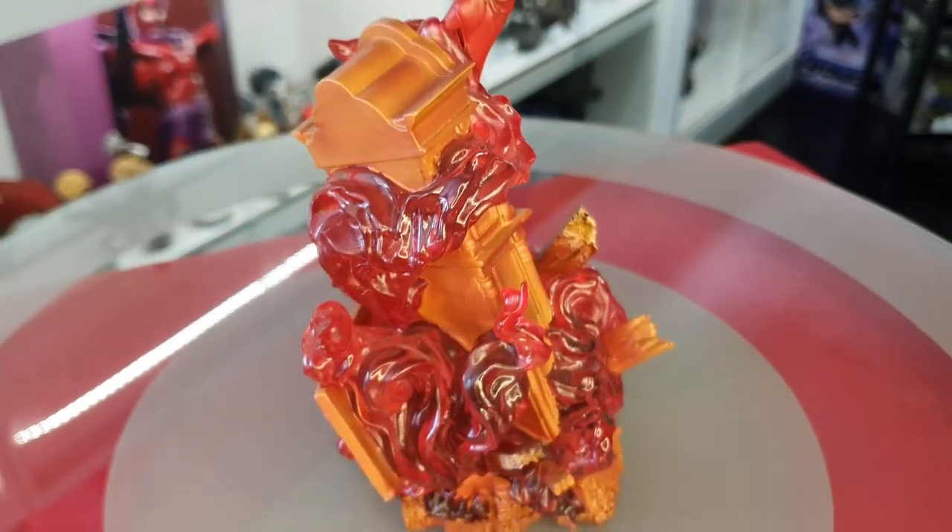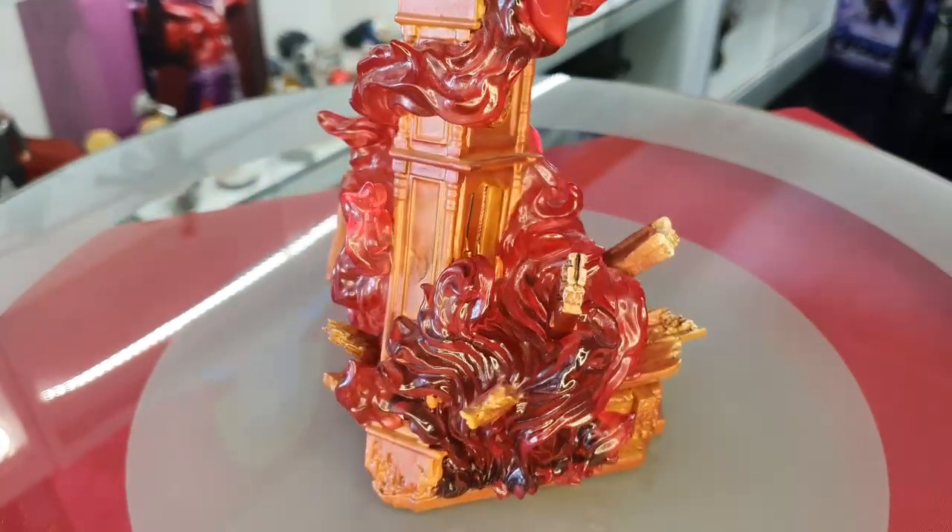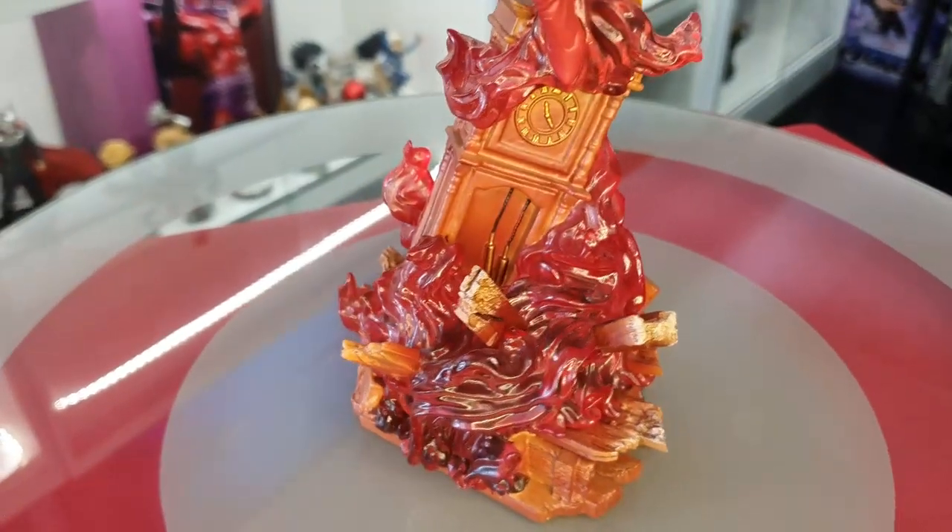This is a really really cool statue. I'm loving the base as well — all the little, I guess it's magic, the magical flames. So this is a really sick looking statue.